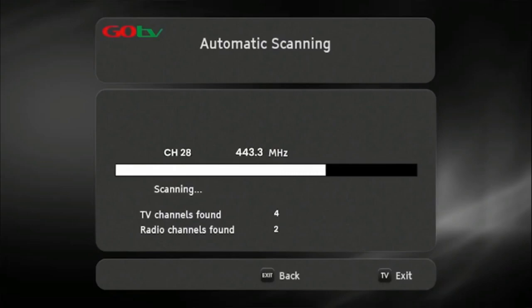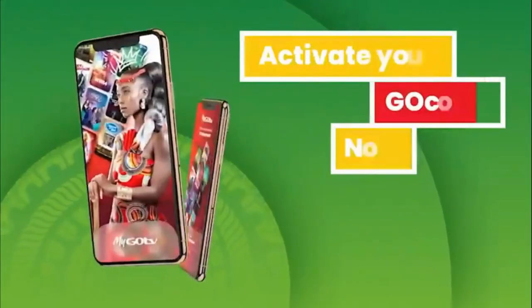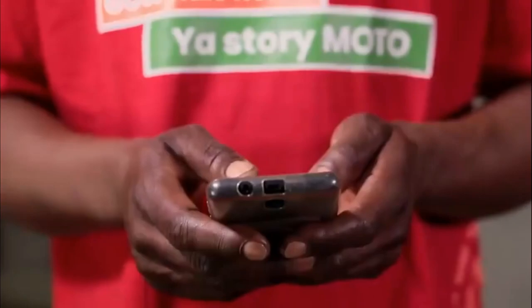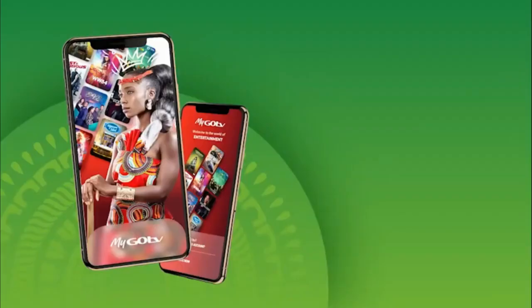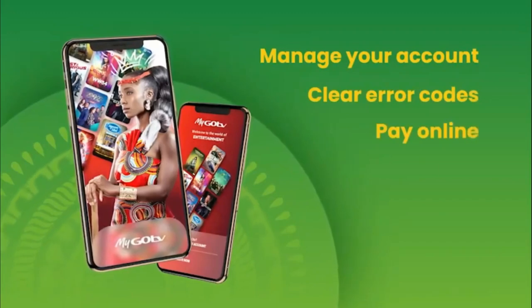Once the decoder has finished scanning, the number of channels acquired will be indicated on the TV screen. Now, press OK to continue. The GoCoda will take you to the Go channel. This indicates you have successfully installed your GoCoda. You can now activate your account by using the MyGoTV app on your smartphone.